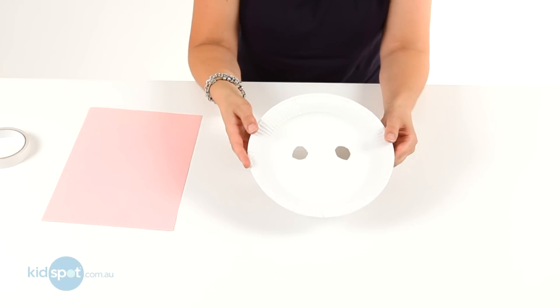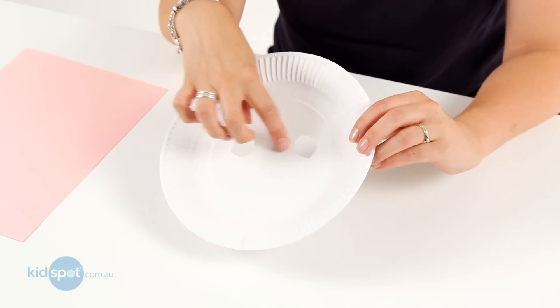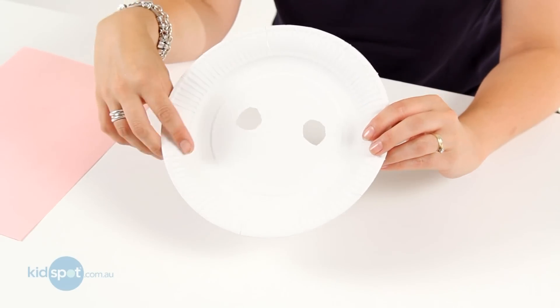We're going to start with a small paper plate and just measure your child's eyes and cut out two holes for the eyes.